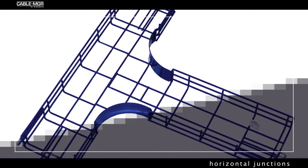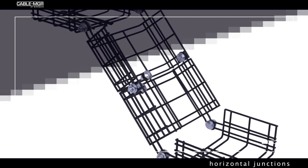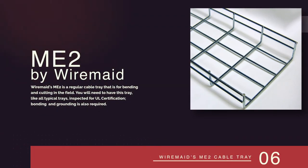Cable Manager adjustable elevation changes are useful for field fitting a tray around obstacles or to connect to servers or equipment. The final alternative is a typical cable tray such as WireMaid's ME2. It is a regular cable tray that is for bending and cutting in the field, but you will need to have this tray, like all typical trays, inspected for UL certification, as grounding and bonding will also be required.